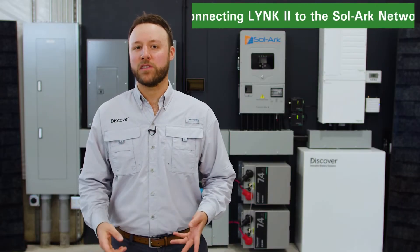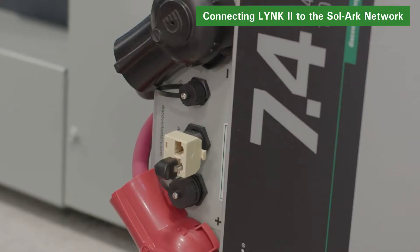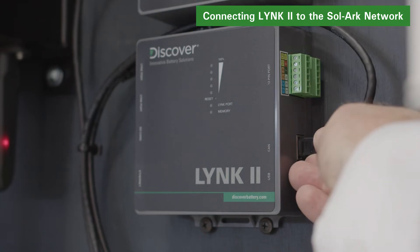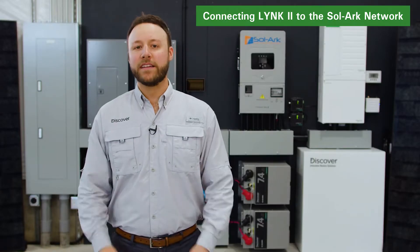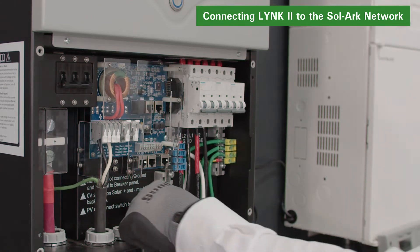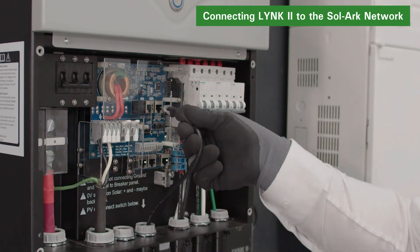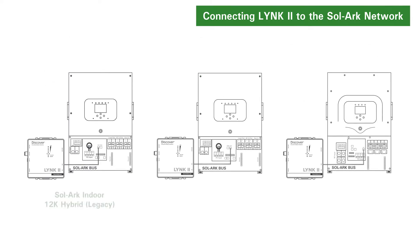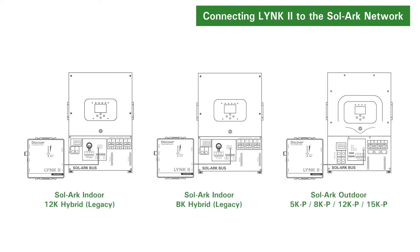Once the CAN-OUT pins of the LINK2 are correctly configured, the Discover Lithium battery can be connected to the LINK2 using a CAT5 cable. After connecting the batteries to the LINK gateway, connect it to the SOLARC inverter using a CAT5 cable inserted into the correct CAN port. Note that the CAN ports are in different locations on the SOLARC inverter depending on the model.